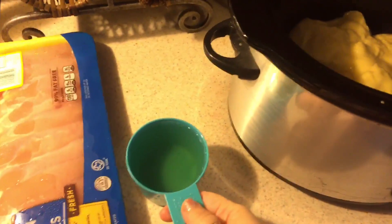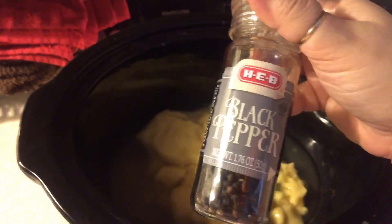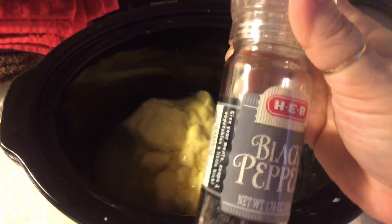First thing you're going to do is take your cream of chicken soup and pour both cans into your crock pot. Next, you're going to add one cup of chicken broth. Then I'm just going to take some cracked black pepper and put some of that in as well. Now I'm going to take a whisk and whisk all of this together until it's a pretty smooth consistency.